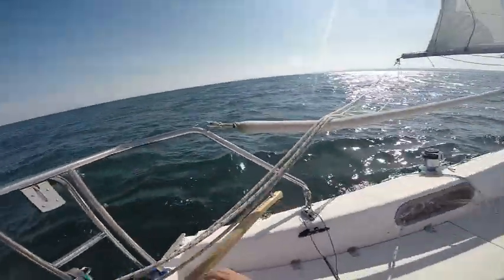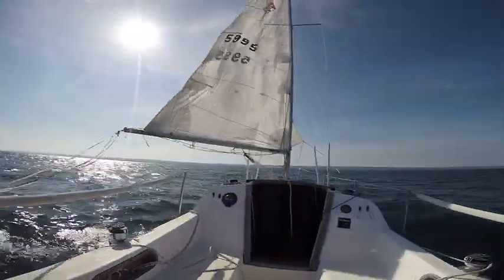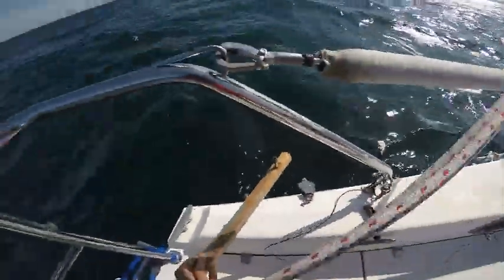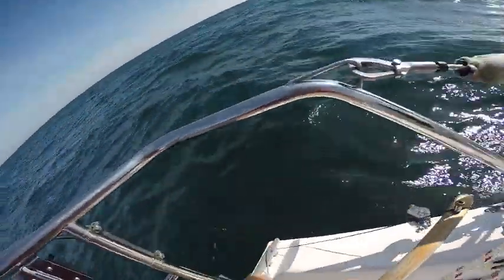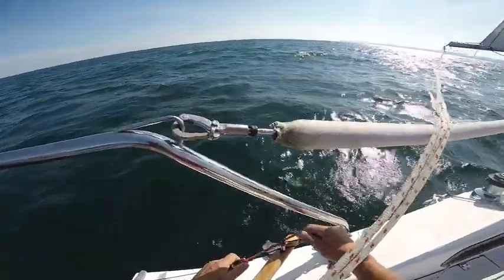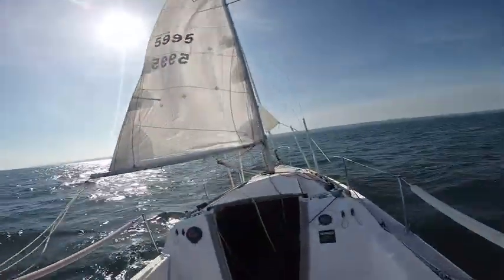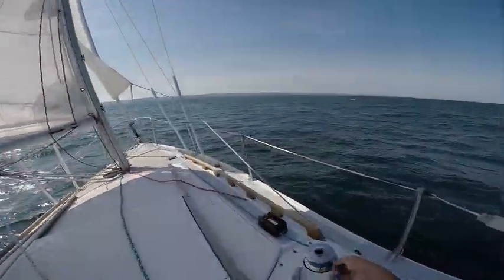We are going to tie it off here — just tie it off with this guy here. That will be fine. And now we can start reefing.